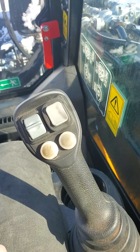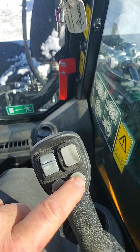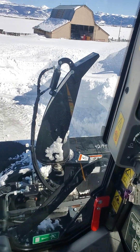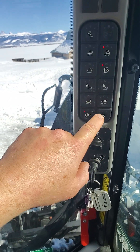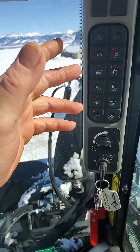Then you come down here to your right stick, and this right here turns on your auxiliary flow. Press that in, you hear it kick on, you can see the snowblower is working. High flow is on — this will start flashing. You can't turn that back to lock or it turns everything off.